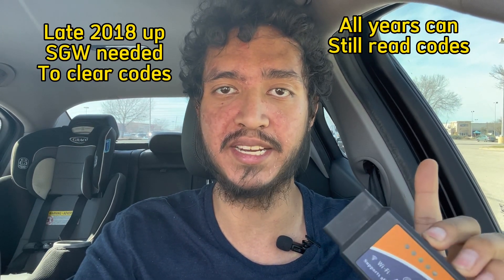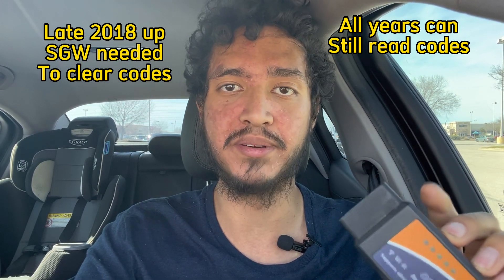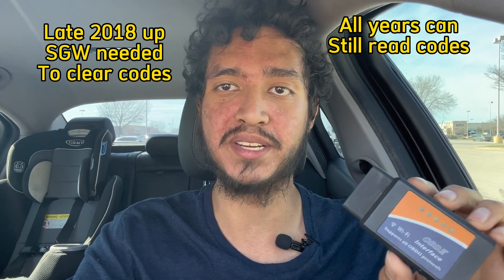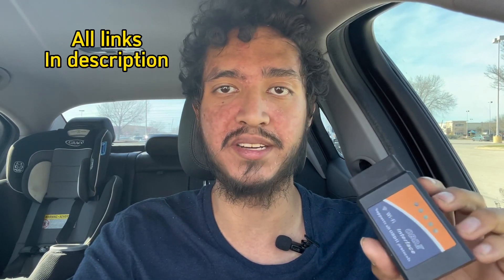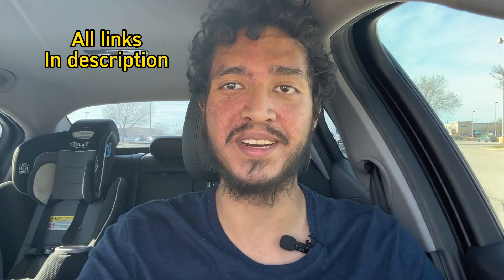I do want to make note: with the 2018 and up models, you're going to need what's called an SGW gate, which I'll be able to show you later in the video. It allows you to clear codes and do all that. If you have a 2017 or an earlier production 2018, you don't need that — just plug this in, connect it to your iPhone or Android, and you're good to go.